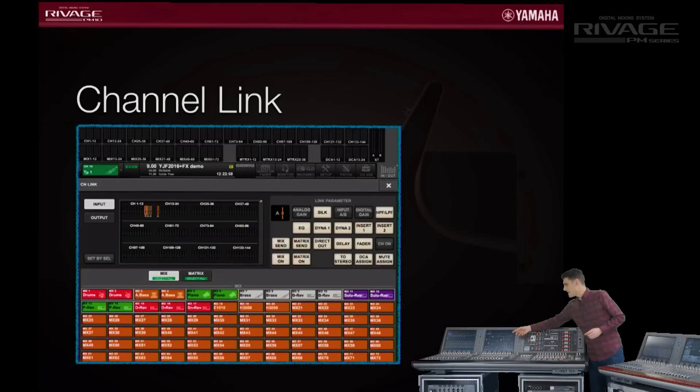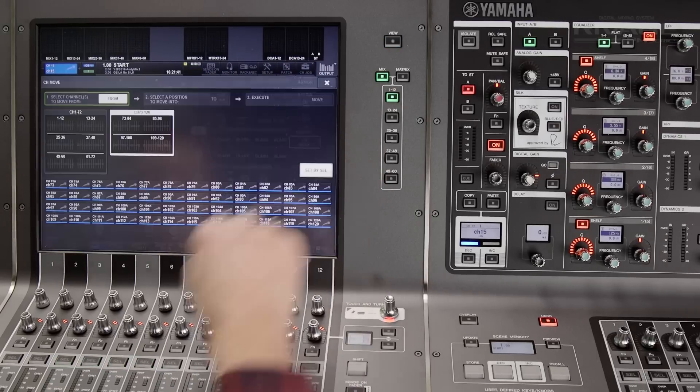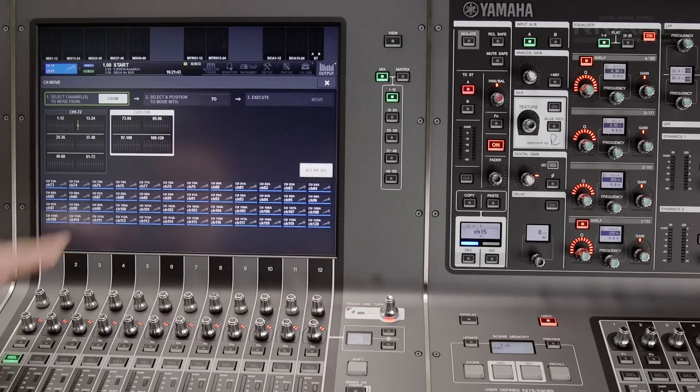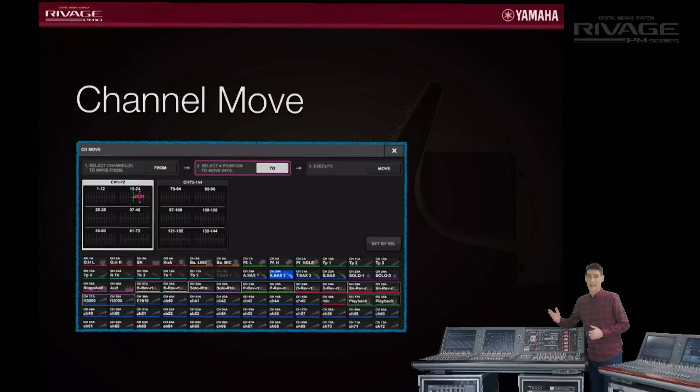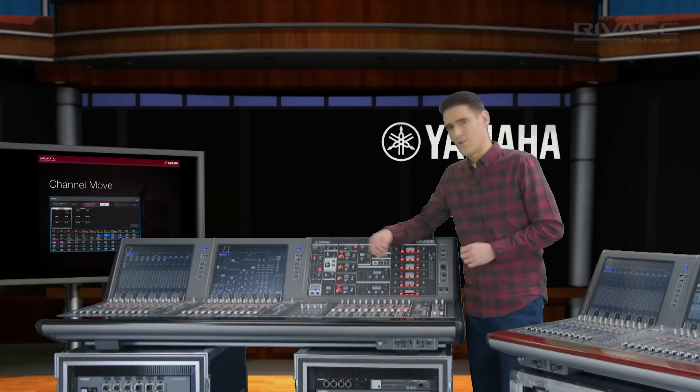Also in the channel job menu is the channel move function, allowing you to quickly move a channel from one location to another. Simple but helpful when you have to cope with a last-minute change to the stage plot.